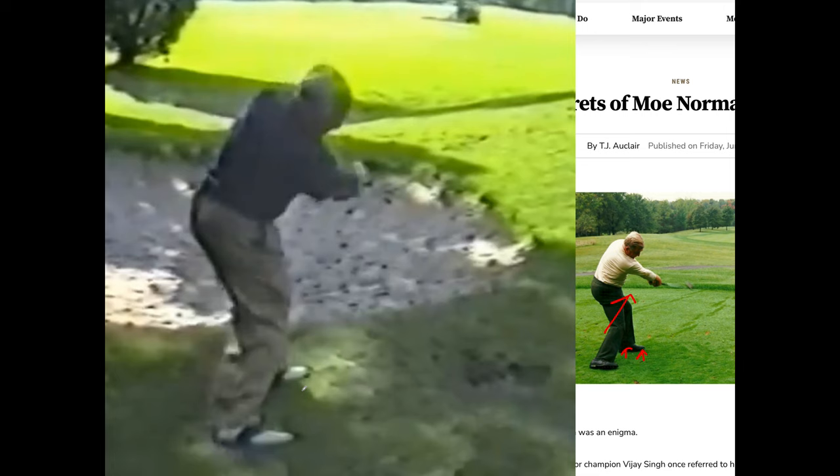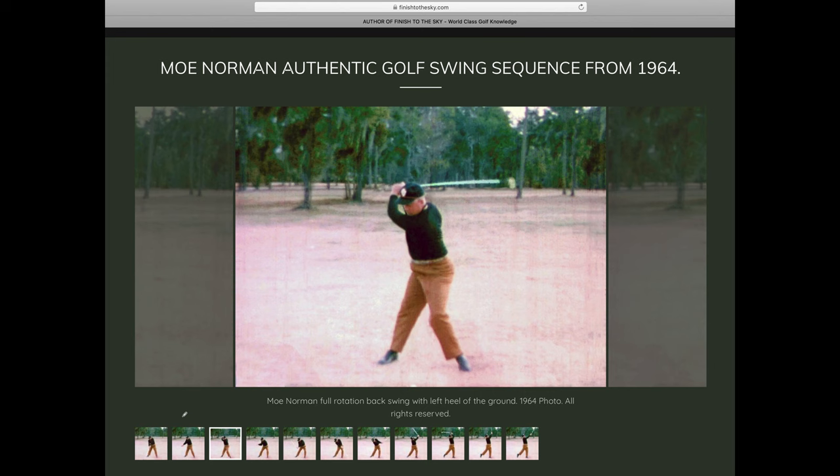This is Moe's heart disease swing — the remnants of his unbelievably dynamic young man swing. You can watch it on YouTube by searching 'young Moe Norman in his prime.' Almost no videos of young Moe exist, but you can get a glimpse at finishtothesky.com. Greg Laverne met Moe at age 12 in Daytona Beach, was tutored by Moe, wrote books about his experience, and was able to obtain footage of a younger Moe Norman swing.